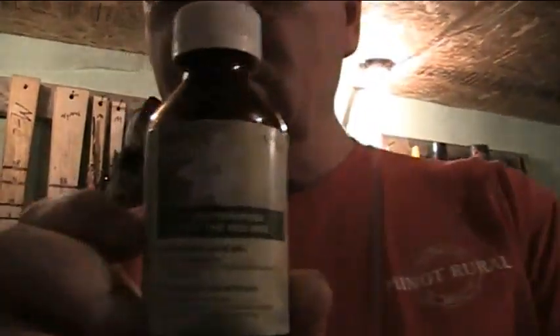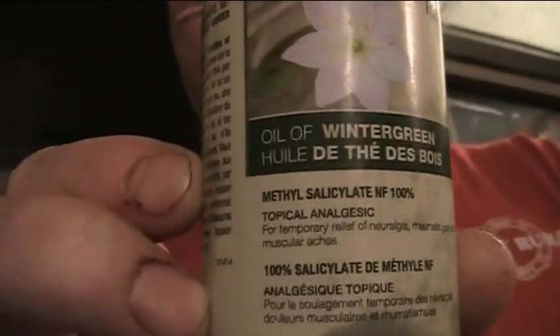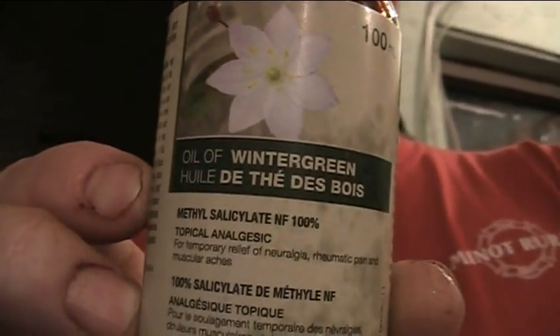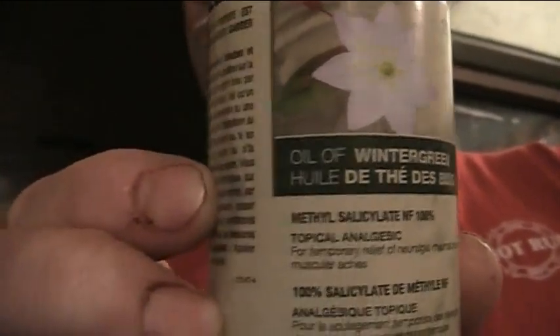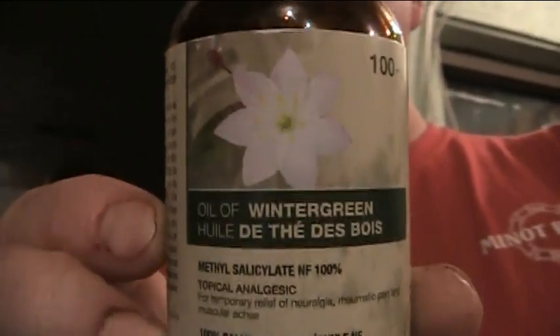And since I don't speak French very good, even though I'm married to a French girl, I'm going to put it on here so you can see it. It's called 'Tade de Bois.' That's what it's called, Mark.